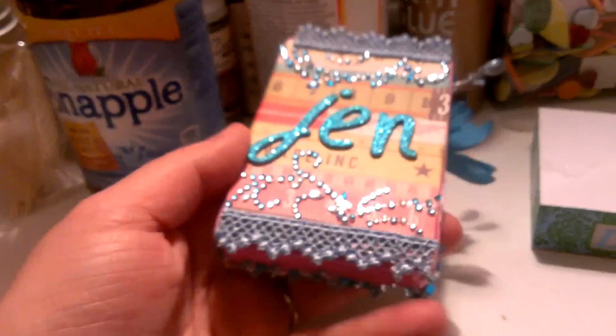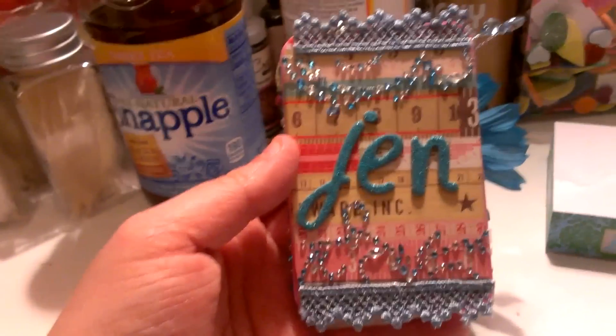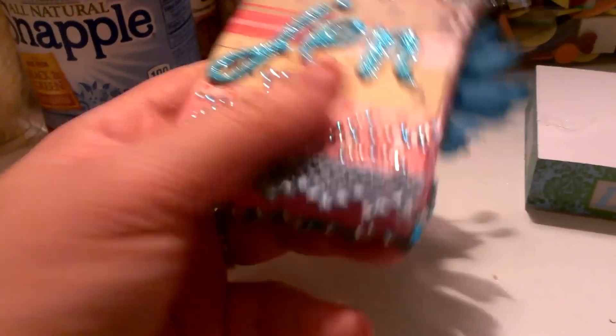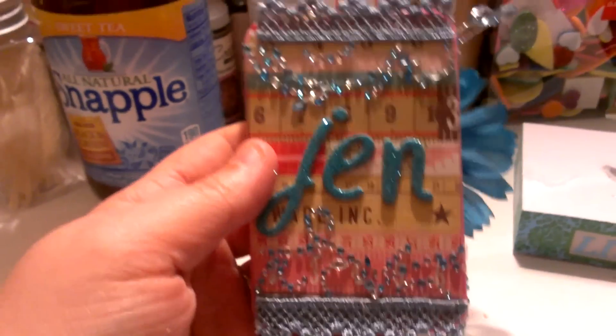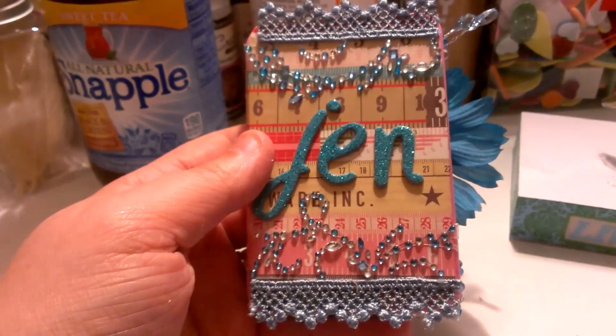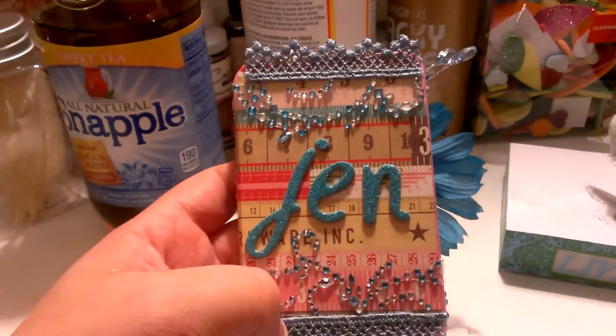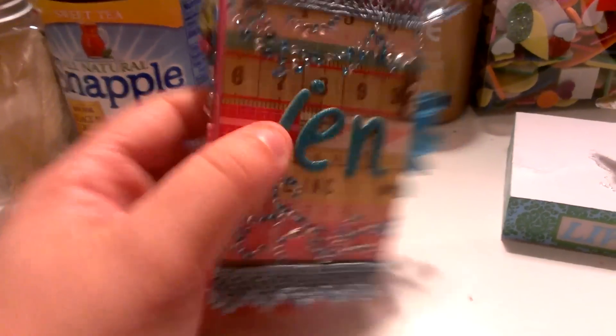Just stuff I had in my stash. And then on the back — excuse me guys, I've been really sick and I'm trying to get over it for like two weeks — this is the back here, just some thickers, bling, and this all came from the same set, and this is another piece from Echo Park.